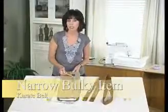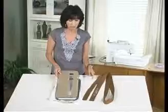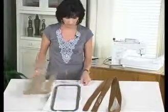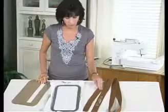The narrow rectangular opening of Jumbo Magna Hoop is perfect for any kind of belt or ribbon, maybe a placket. Here I have a karate belt which is pretty lofty — this is a quilted belt. And I want to show you some easy tips on how to embroider that. I have already put the name on it.